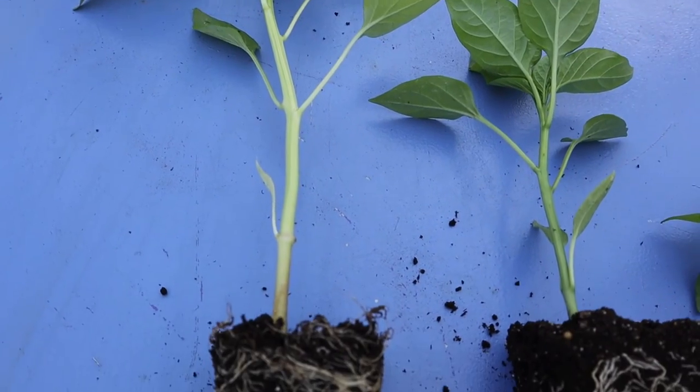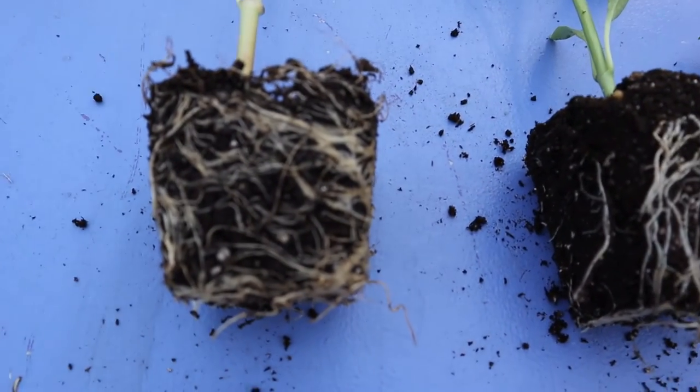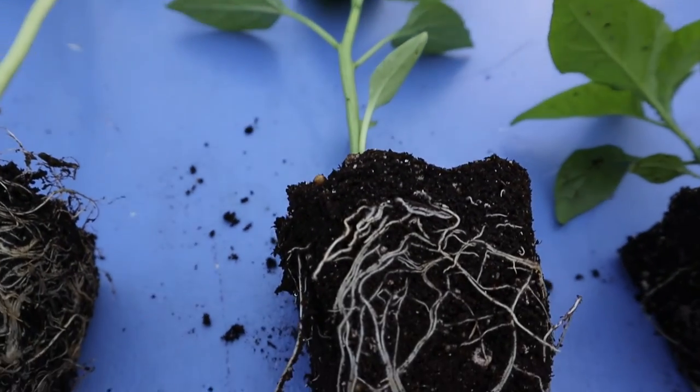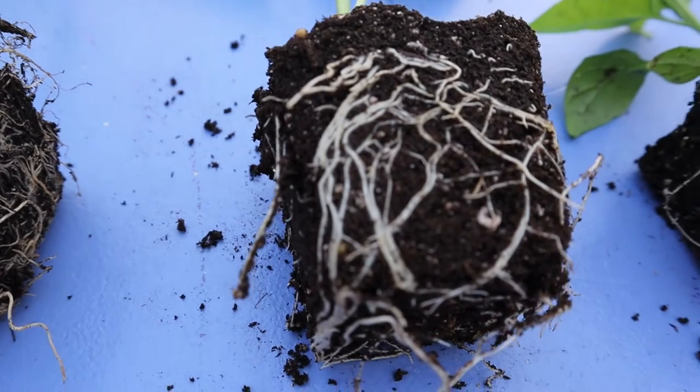I hope you found the information in today's video helpful, and I hope it gives you the confidence to know what to look for when deciding if it's time to pot up your pepper plants.